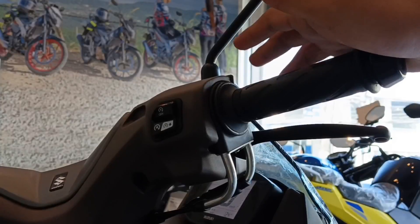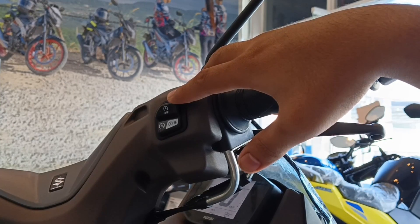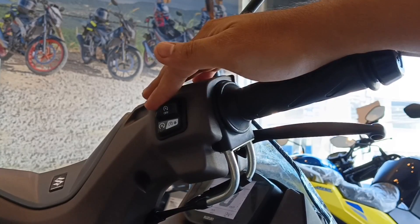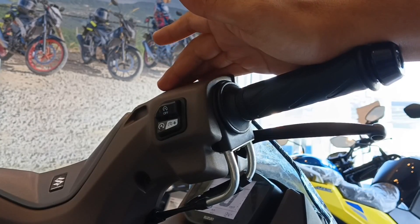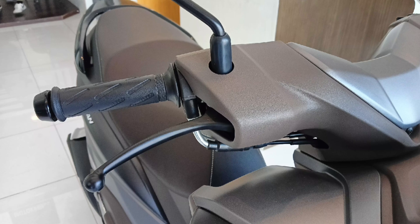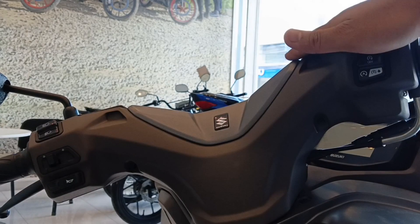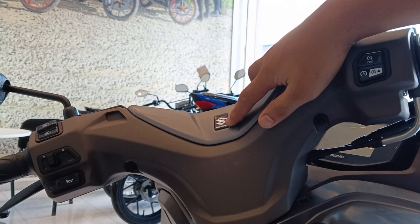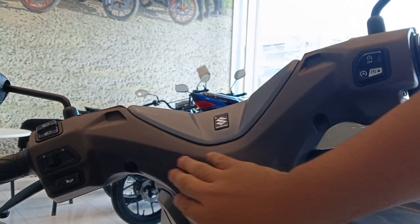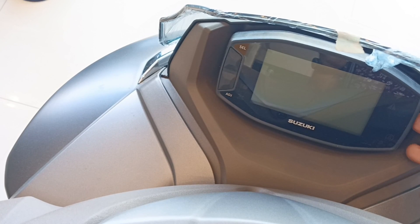Dito naman tayo sa kanyang right side. May kita natin yung kanyang buttons for the EASS — stands for Engine Auto Stop and Start System. Na dati ang nakalagay dito, kill switch. Yun naman yung isang bago dito kay Bergman — naikipagsabayan na nga rin, kasi itong option na ito nakay PCX at NMAX na rin. Combination naman ng kulay nung plastics nya dito sa kanyang handlebar — may matte grey sa pinakaibabaw, tapos may emblem na Suzuki, dito sa kanyang baba kulay brown naman. Check naman natin yung kanyang meter panel.